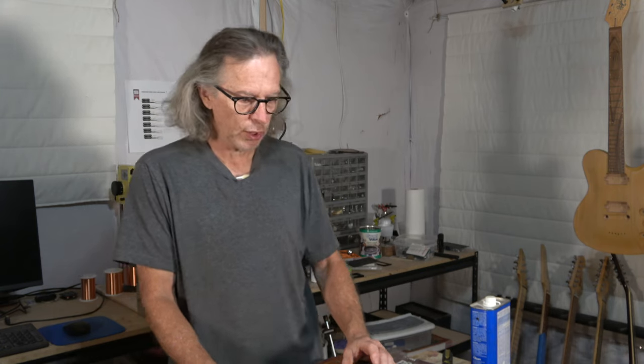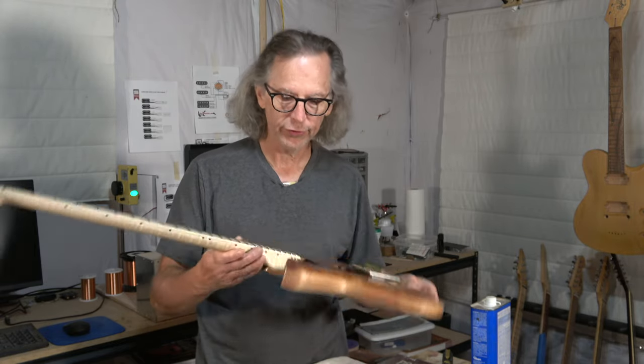In today's video I'm going to be covering part 9 of my Delta guitar build. The Delta guitar is the guitar you see right here, which is a guitar where I'm combining the features I like from a headless guitar with the features I like from a traditional guitar that has a headstock. I'm kind of calling it the headless headstock guitar build, although the model is the Delta model.